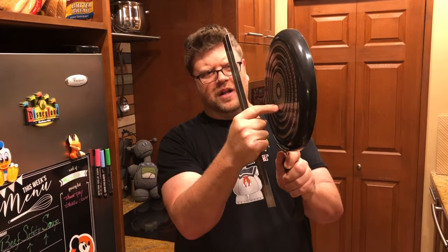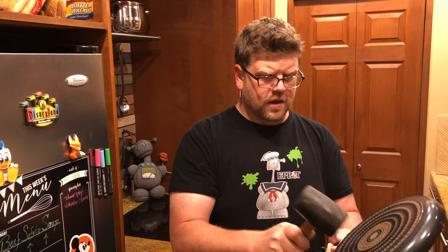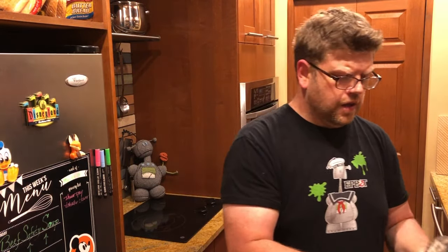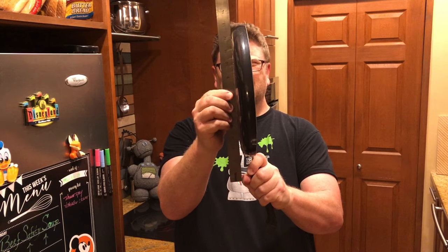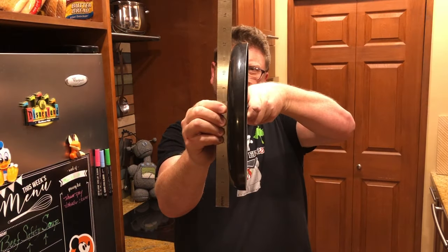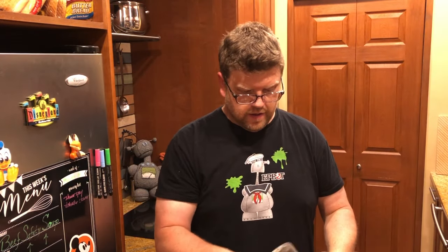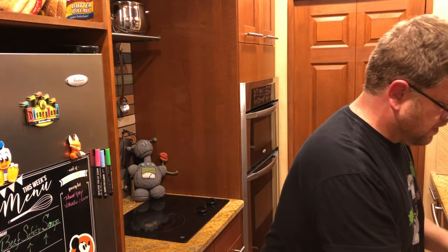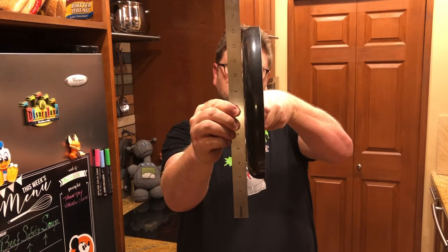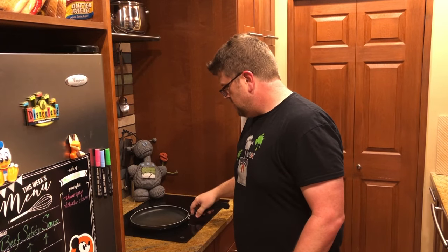We're getting close — now I need to bonk a little bit lower. That looks pretty right on. Now if you go this way, you can see it's not quite perfect, so let's do a little bit more. That's much better. Let's see if it sits well on the stove — much better, nice and solid.